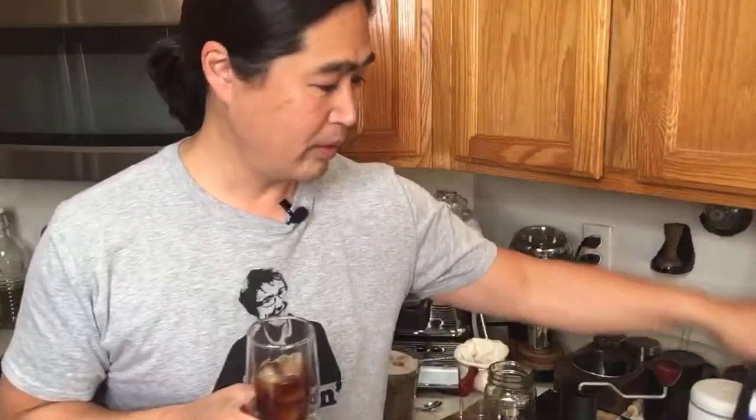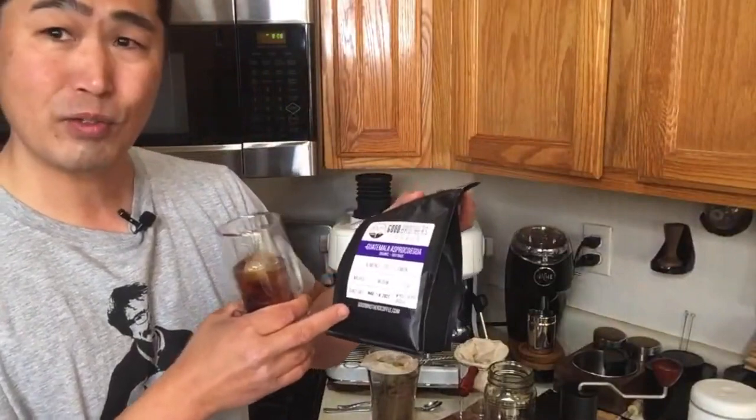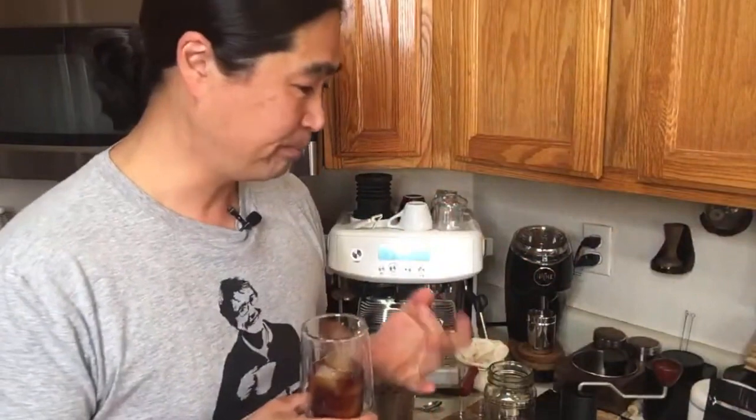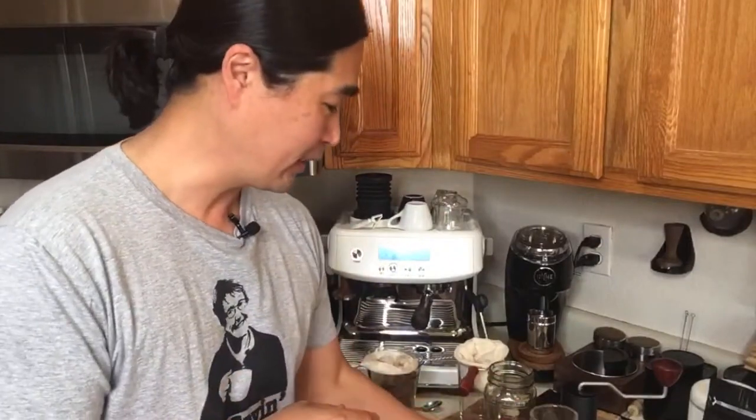Wow. This is extremely clean — the coffee is extremely clean. I mixed a medium to light roast, so this is very fruity. Guatemala beans with the Sumatra, which gives you that nice balance of sweetness from the Guatemala and that bold taste from Sumatra. I like it.